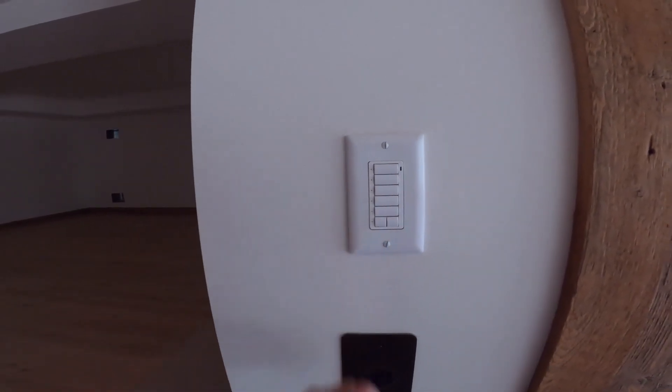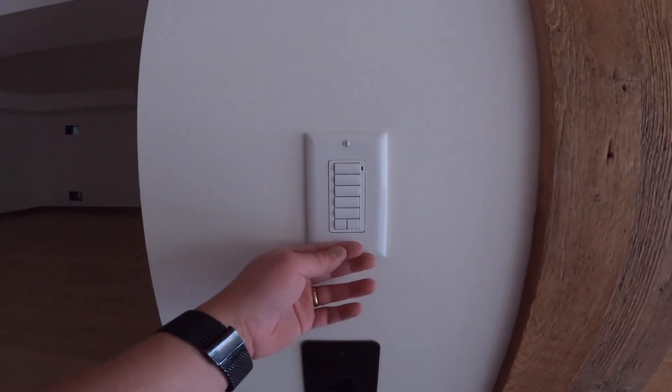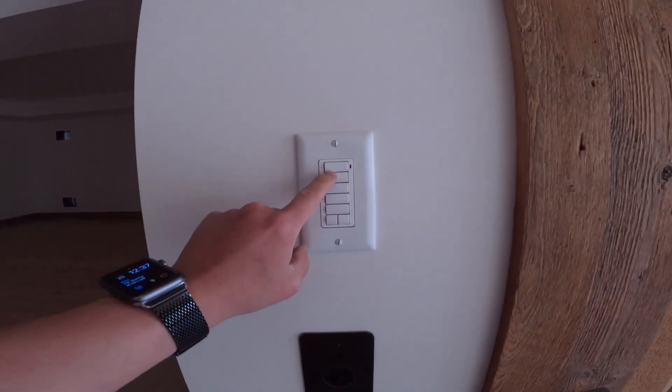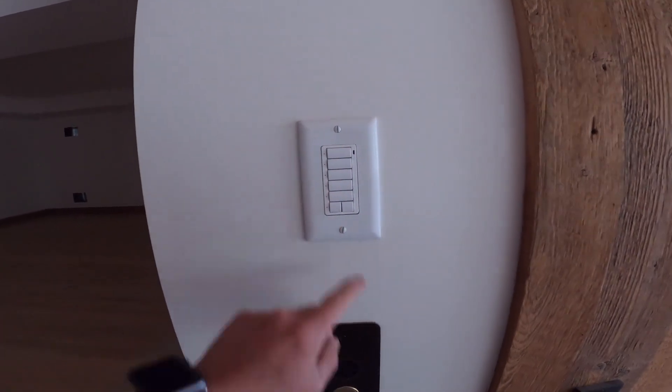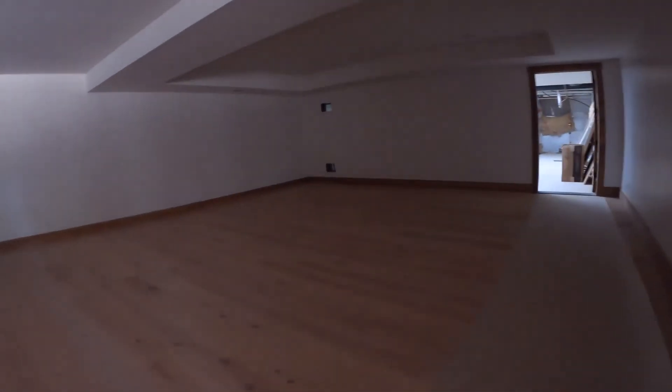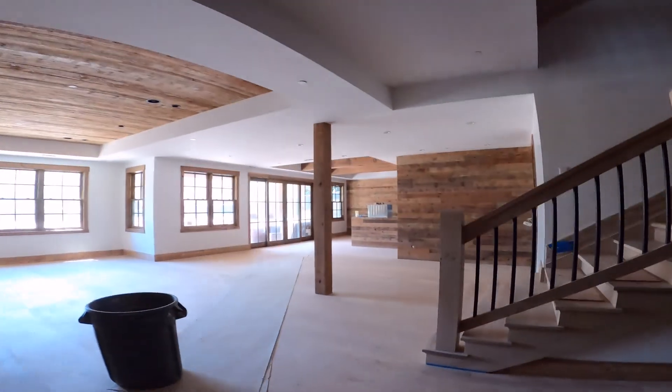These are the keypads — they look great with this system. We have wired keypads here; unlike the retrofit wireless system where the buttons don't light up, these do light up. We'll actually get them custom engraved and they'll light up on the buttons so you can see them in the dark. That's the elevator control over there, and that's what we have down here. Once we get going, we'll bring you guys back.